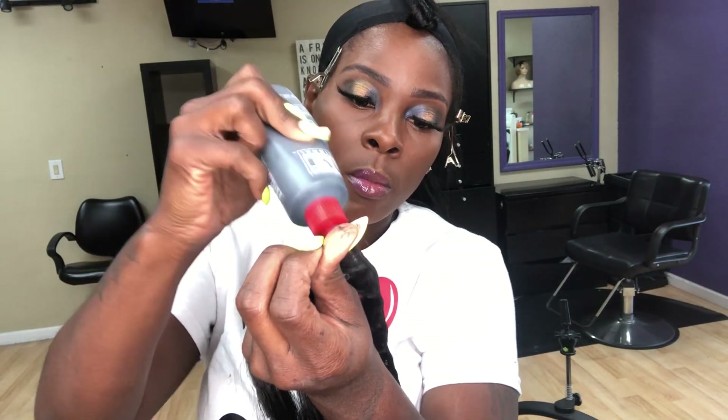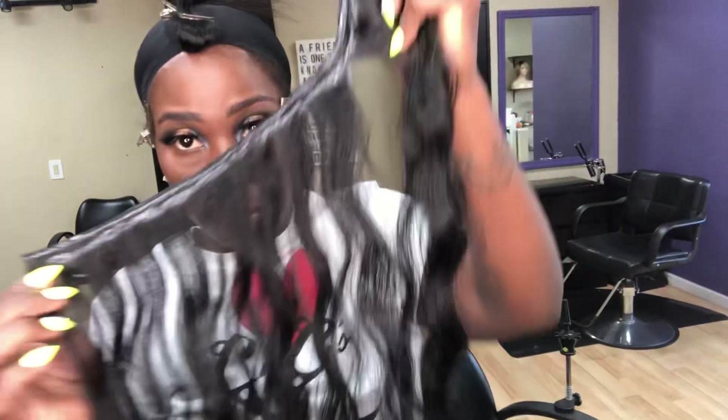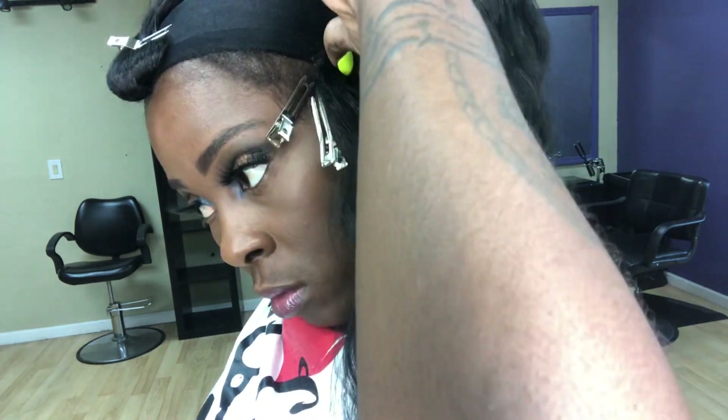The next weft is going to be slightly horseshoe — not dramatically horseshoe. I want my wefts to fall away from my face. When we over-exaggerate horseshoeing — for my beginners, you may or may not know what I'm talking about — you just want to slightly horseshoe, so the hair can fall and lay a little bit forward, but not over-exaggerated on the face.